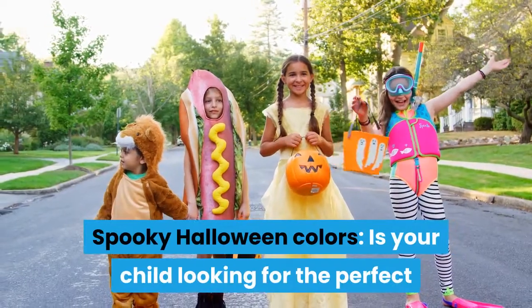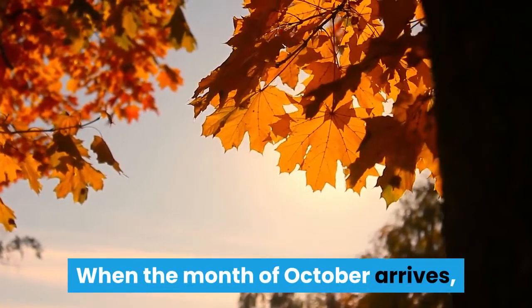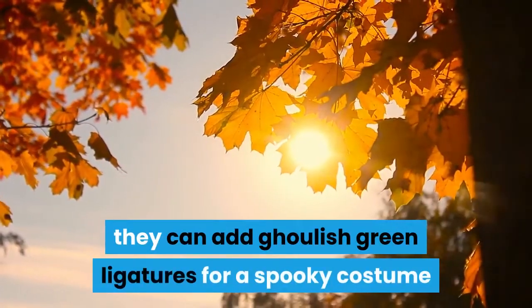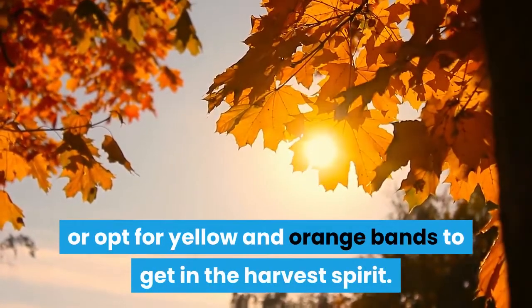Spooky Halloween colors: is your child looking for the perfect way to complete their Halloween costume? When the month of October arrives, they can add ghoulish green ligatures for a spooky costume, or opt for yellow and orange bands to get in the harvest spirit.